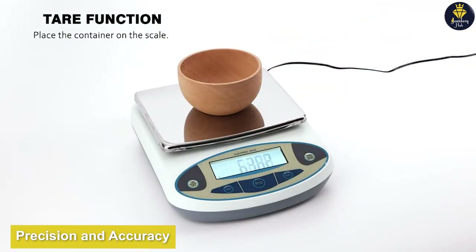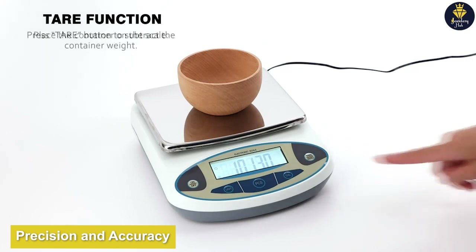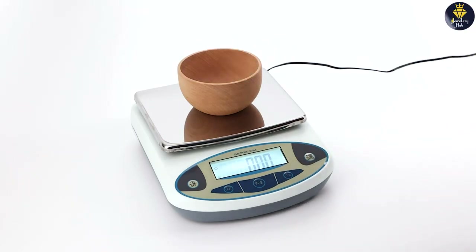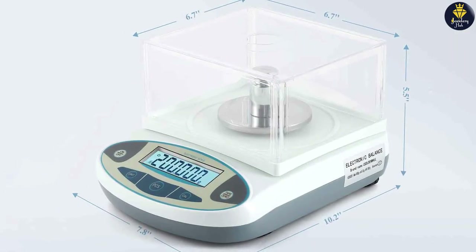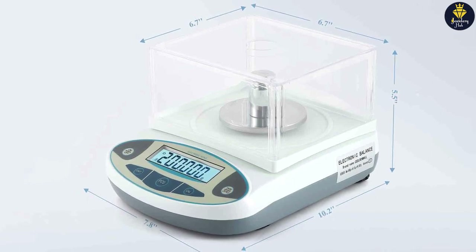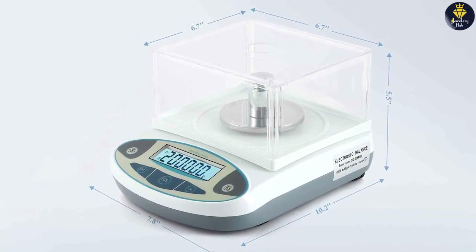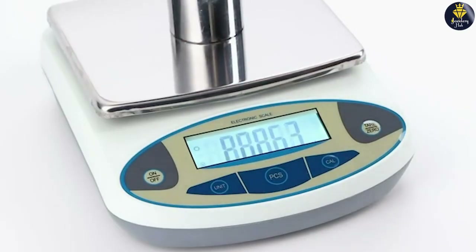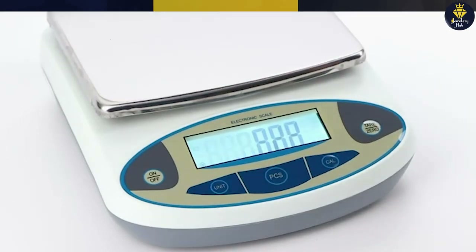One of the standout features of the SEA Golden World Precision Lab Scale Digital is its exceptional precision and accuracy. This scale offers high-resolution measurements with a precision of up to 0.001 grams. This level of accuracy is crucial for laboratory applications that require precise measurements for experiments, research, or quality control. The scale utilizes advanced sensor technology to ensure consistent and reliable readings.